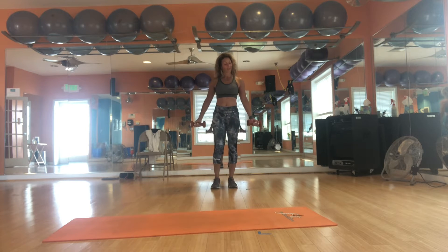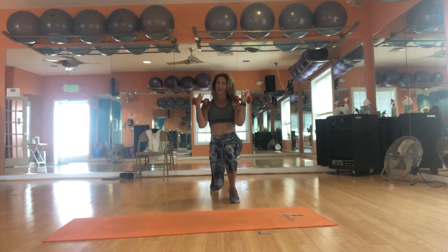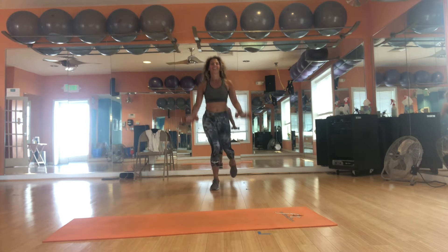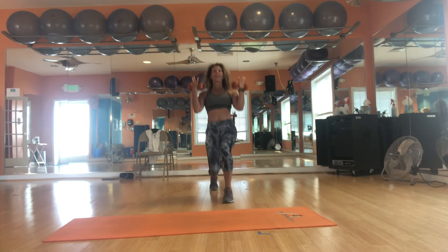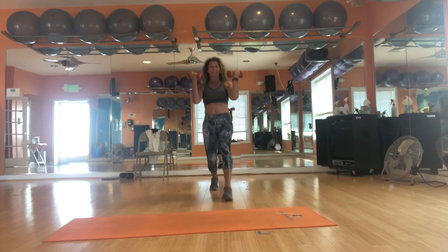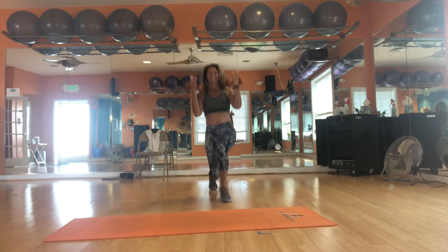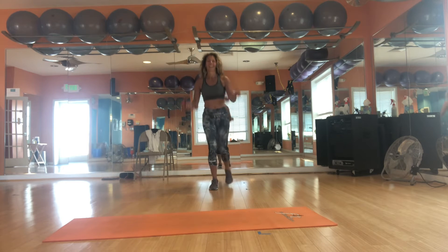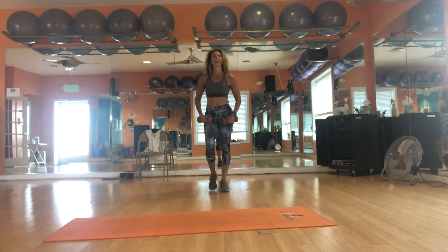Same thing, left leg. Alright, here we go. Honor your legs, eyes on the knees. Just 10. 3 — my heart rate is up. 4. Take it as low as you can, head and chest up. 6. Almost there. 7. 8. 9. One more. Bring it in, shake it up.